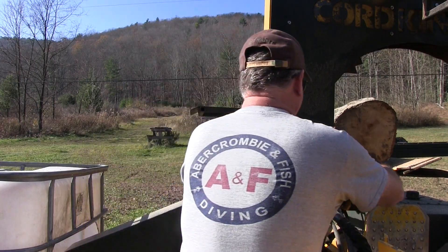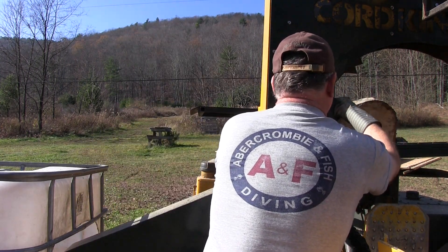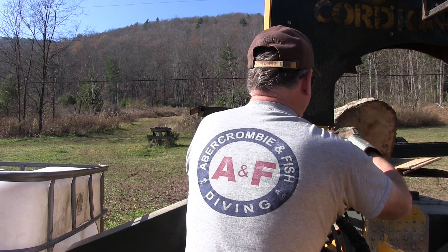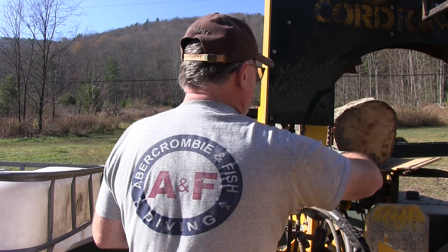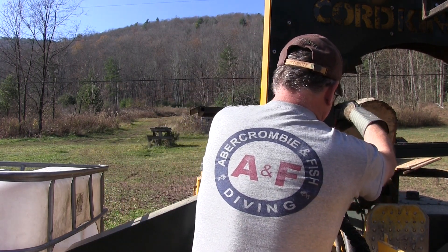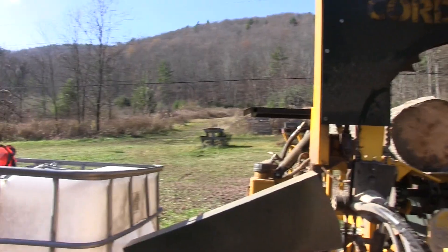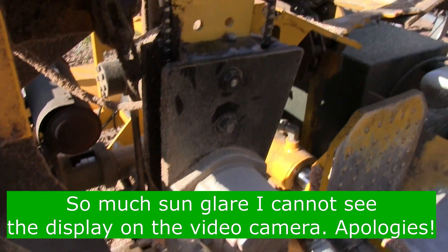If you remember from my other video about swapping out chains: back the adjusting screw all the way out, just keep going until the bar is completely resting on the studs. One thing that's a bit of an annoyance is this piece right here is always in the way when you're trying to turn the adjusting screw. There's a lot of sun glare here — I'm having a hard time seeing this myself.